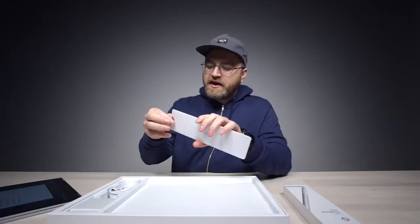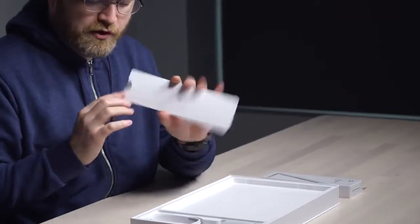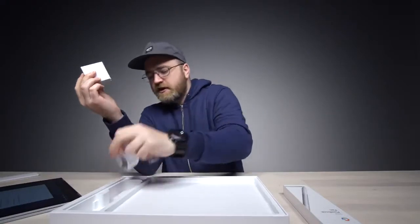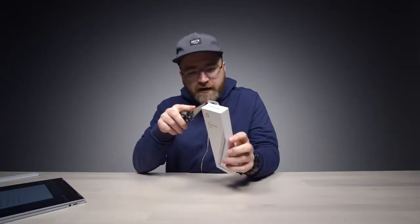Also inside the box, we have some slender paperwork, a USB power brick, a Type-C connector, a relatively long USB Type-C cable, and of course the pen.